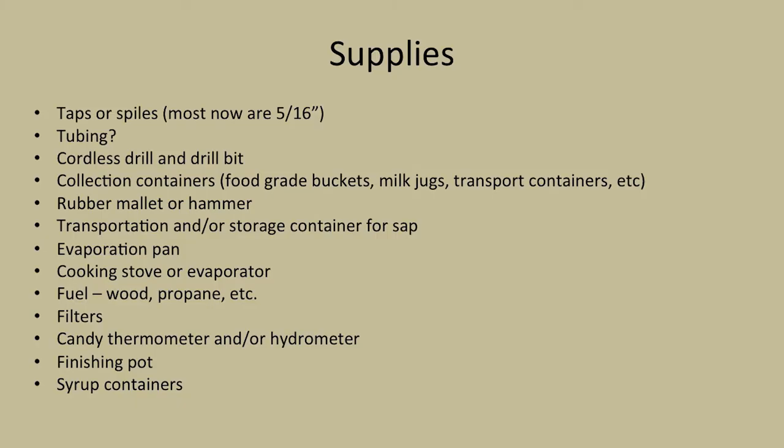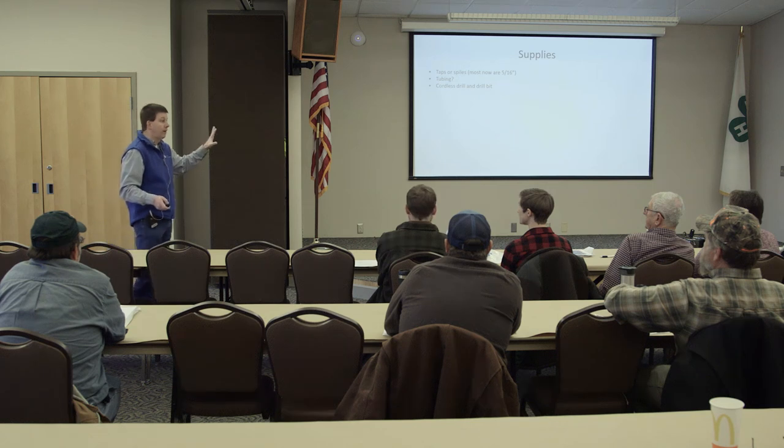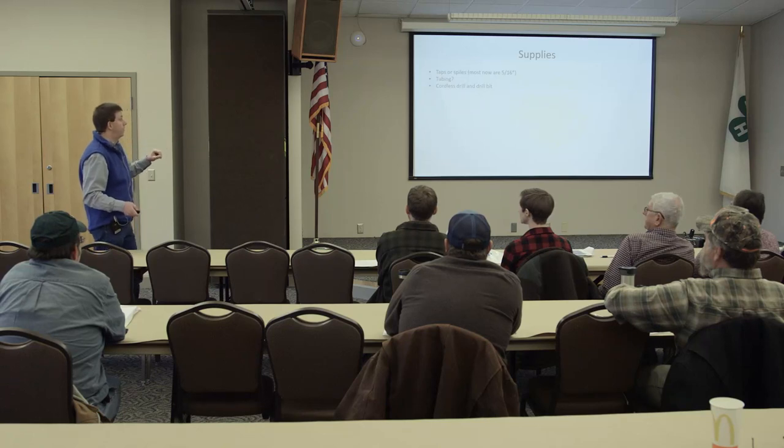Supplies - that's going to be the big thing. The folks from Indiana brought some items out here you can check with them about. The big thing is taps or spiles - most people are using a 5/16th, though the newer size is a 3/16th. But most are now 5/16th, so look for those taps or spiles. For tubing, you need to decide whether to use tubing or not. Also a cordless drill - they make nice tapping drill bits that are a little pricey but well worth it. You'll need that 5/16th drill bit as well.